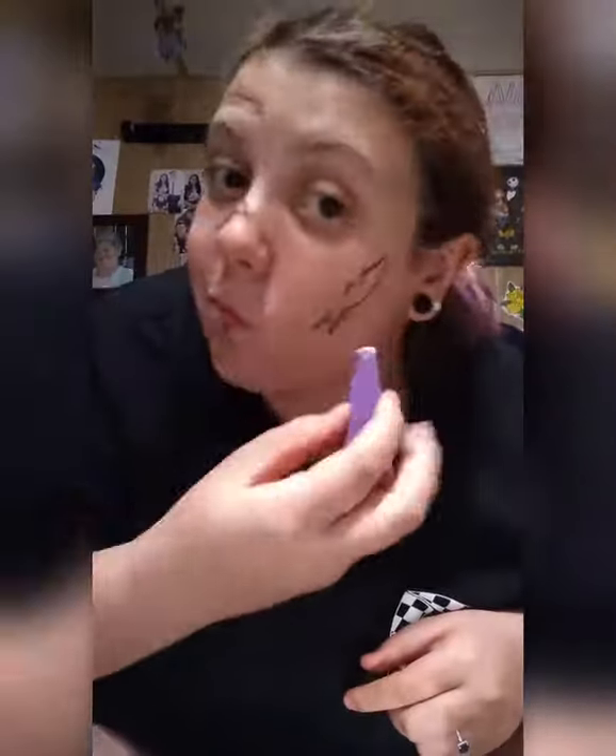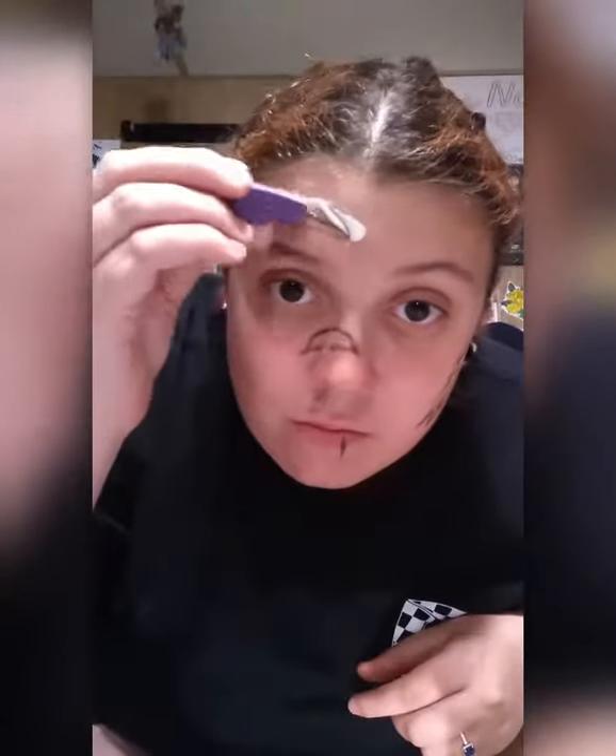I have to pour it on a palette because using the bottle — it's so old, but it still works. So I'm gonna outline everything. That's a lot; I may have put too much there right now.